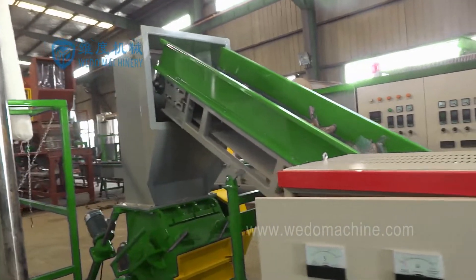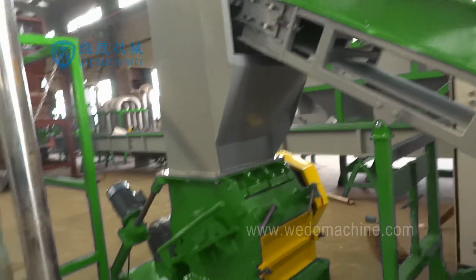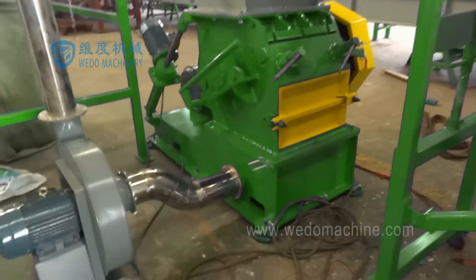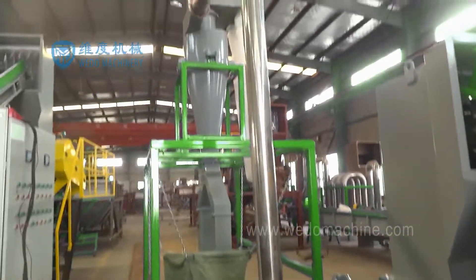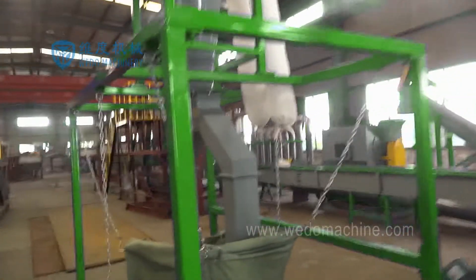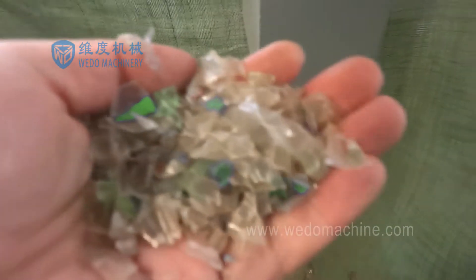We Do Machinery designed the crusher with a thicker crusher chamber and a stronger blade shaft. The blades are made from SKD11 and DC53 material. The blades are installed in a V-type configuration on the shaft. A powerful motor drives the shaft to rotate at high speed, and the blades work like scissors to cut the material easily.